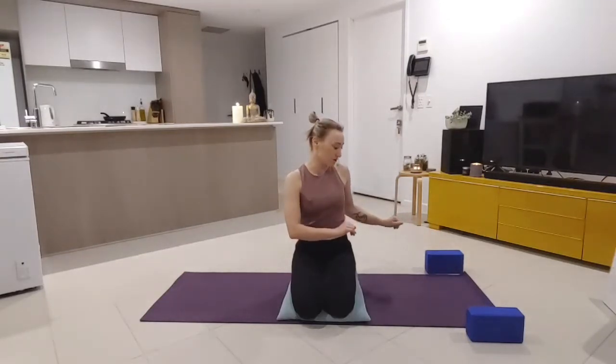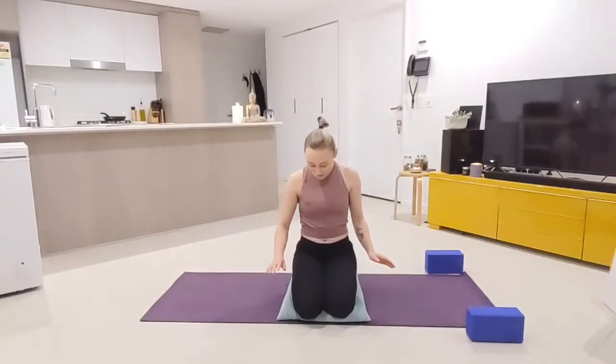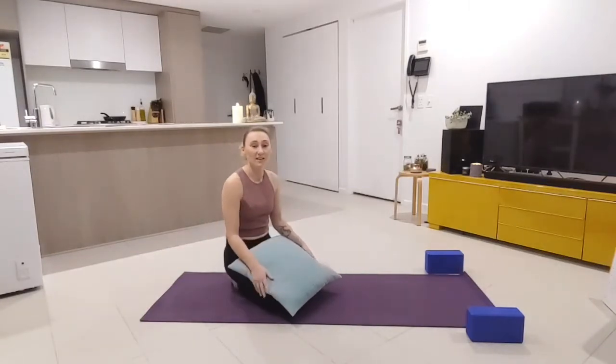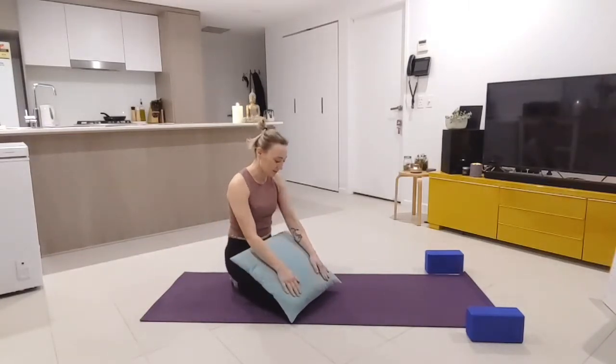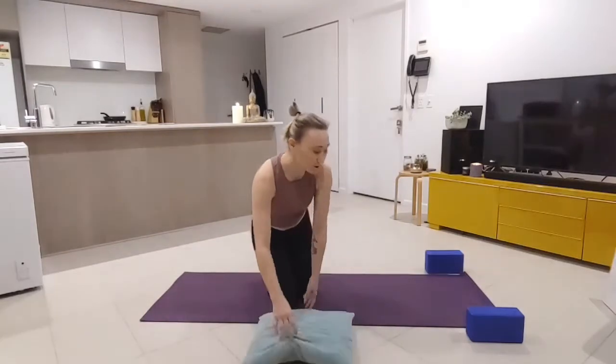Today you're going to need your yoga mat and yoga blocks if you have them — you may not need them, they just bring the ground a little bit closer. You can also use cans of soup or anything you have in your house if you don't have yoga blocks. I very much recommend having a cushion or bolster — I just have a cushion from my couch — to make sure this is a nourishing practice. Take a moment now to gather those and we will get started.